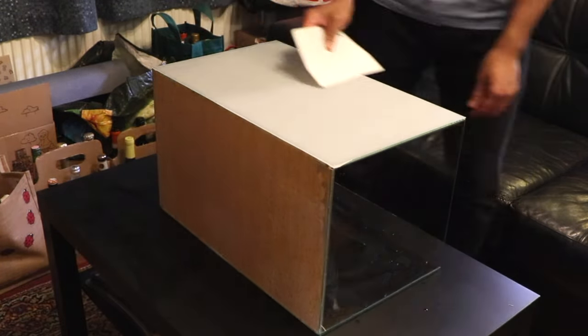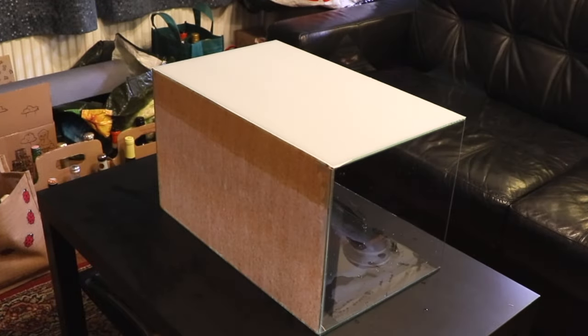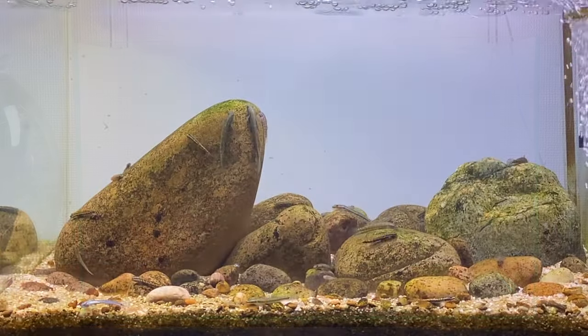Finally, with the bench scraper I'm going over the film one more time just to make sure I've got all the excess water out so there are no bubbles later on. And this is what the background looks like when it's all done — as you can see there are no bubbles and it looks really nice and clean.